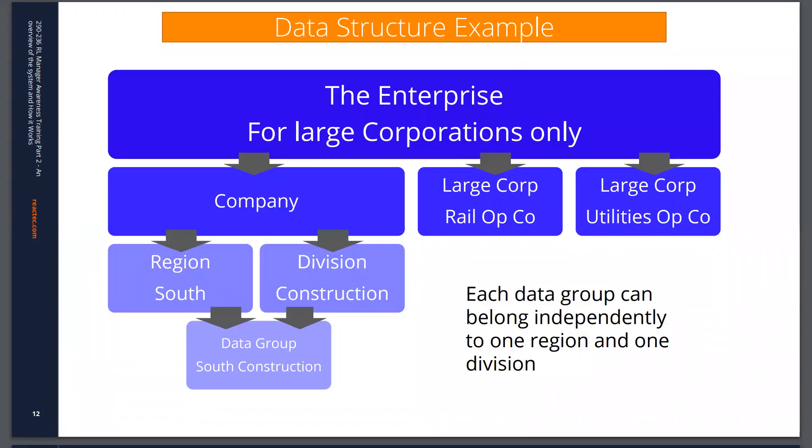In terms of data structure within the Reactex analytics, at the very top level — recommended only for particularly large organizations — there is an enterprise level that can oversee a number of different companies. Within the company level, you can further break data down into regions and divisions to the ultimate smallest element, which is a data group. An administrator can view and manage data for an entire company; a group administrator manages data only for specified groups; and a report user can view data only, either company-wide or for specified groups.